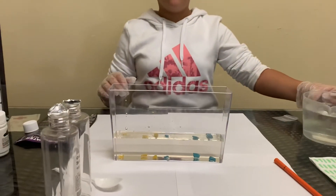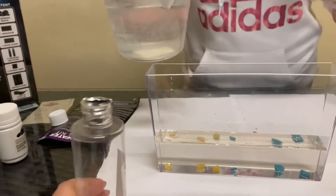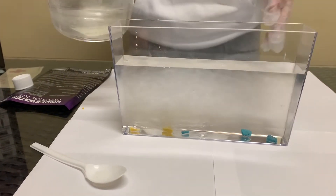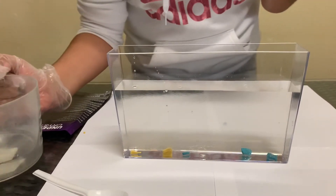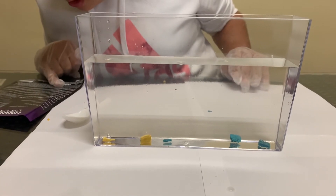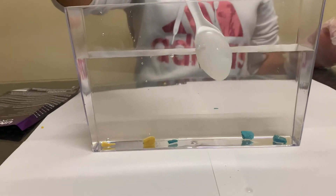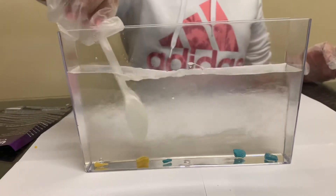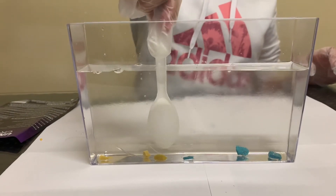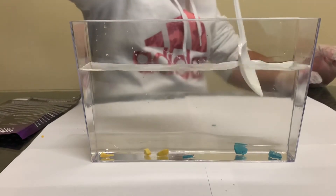Now you want to use warm water — not really hot — and pour it slowly into the container, up to about this level. Then you want to use your spoon to mix. Make sure the rocks aren't touching each other — they can't touch anything. I'm going to mix from the top so they don't need too much force.